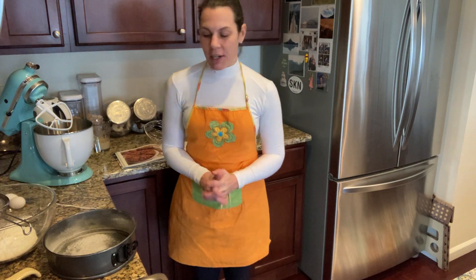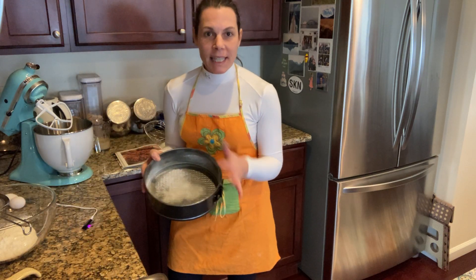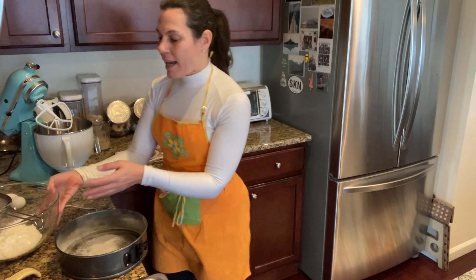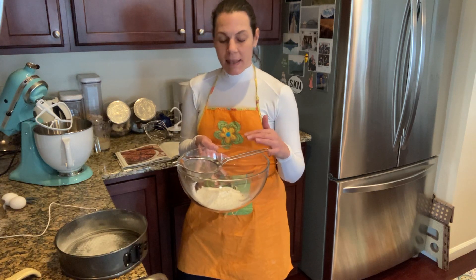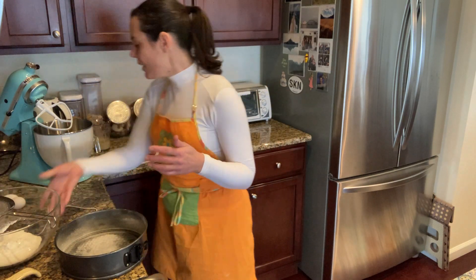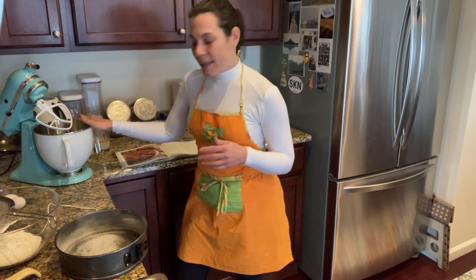I've got everything set up before I've gotten started. I've already taken my springform pan, buttered it, and floured it. I have my flour ingredients set aside. I've sifted my flour ingredients — that is the flour, the cinnamon, the nutmeg, the baking soda, and salt. They're all sifted together. And here I have my brown sugar inside the bowl.